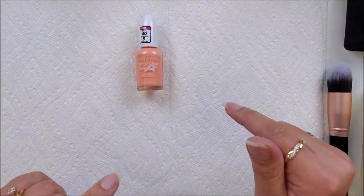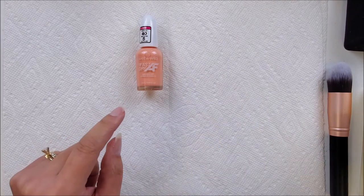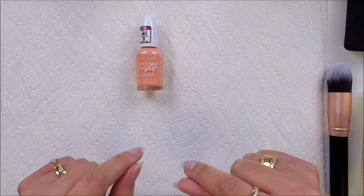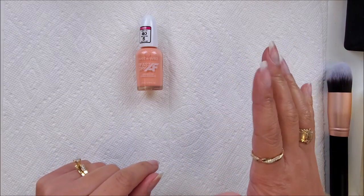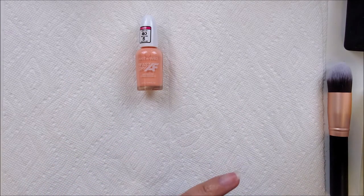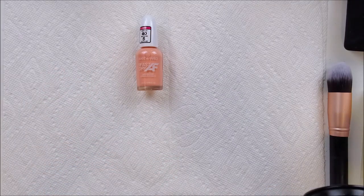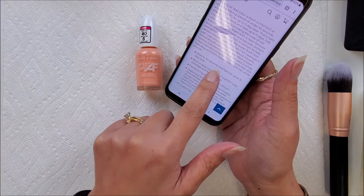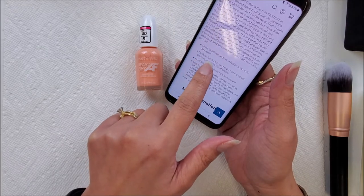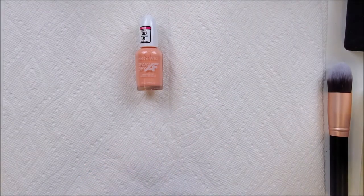Hey guys, welcome back! Today I want to do a quick application and dry wear test on this Wet and Wild Fast Dry AF nail polish. I've done this before for the Insta Dry nail polish from Sally Hansen, which supposedly takes 60 seconds to fully dry. This one from Wet and Wild says 'speed 40 seconds to dry' on the bottom, but then the description says 'dries in 30 seconds and lasts up to five days.' It also says built-in base coat and top coat for one coat coverage and brilliant shine — that's what we're putting to the test.